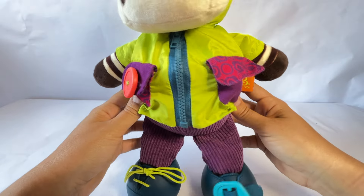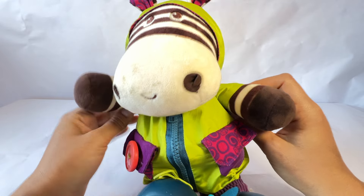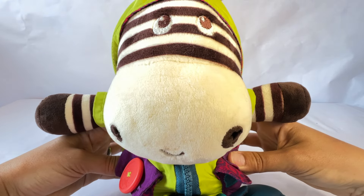Zebra's all ready to go outside and play. Say bye, Zebra. Bye! Thanks for playing with me. I'll see you next time.